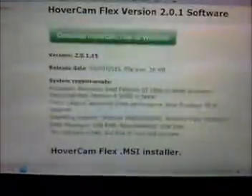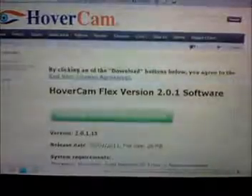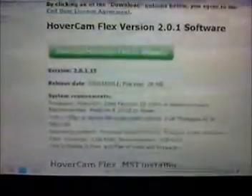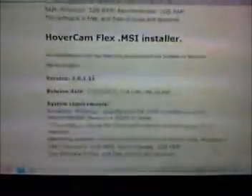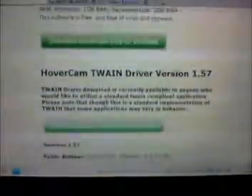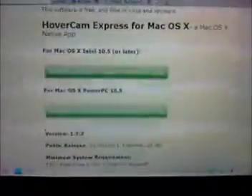I'm going to open my email and click the link. I just opened my email and I'm presented with this page. Since I am using a Windows PC, I will be downloading Hovercam Flex. If you're using a Mac, you will be using Hovercam Express.